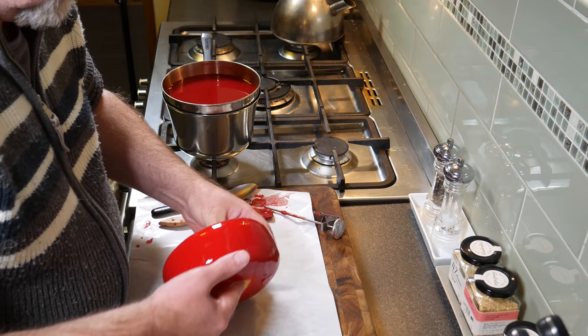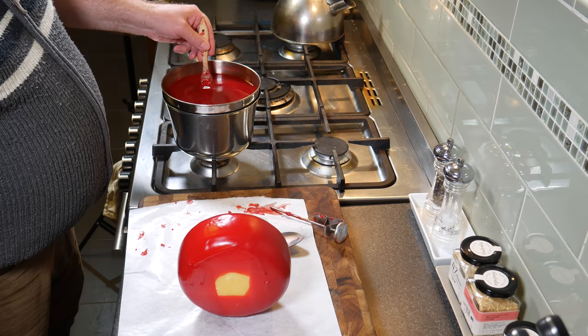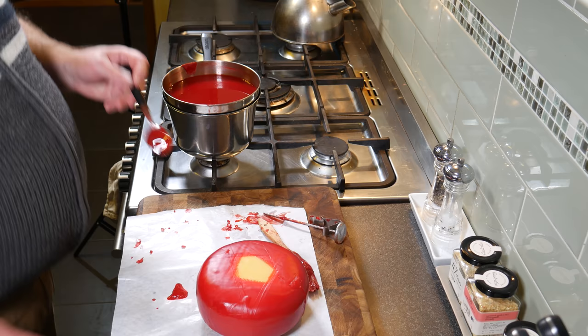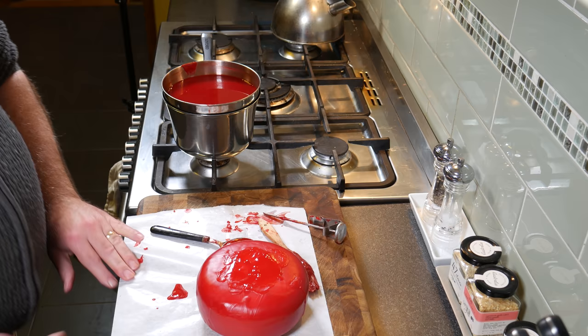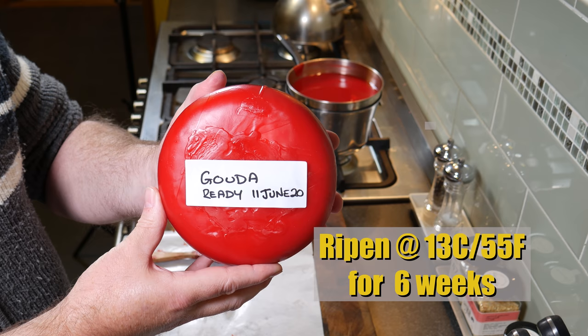Lots of dipping going on. I've got greaseproof paper there — the wax doesn't tend to stick to it. I'm just getting a spoonful on the exposed part on the top and bottom of the cheese and waxing that, putting a couple of layers of wax on. There's my Gouda ready on the 11th of June 2020. We're going to ripen that at 13 degrees Celsius or 55 Fahrenheit for six weeks in my cheese fridge.